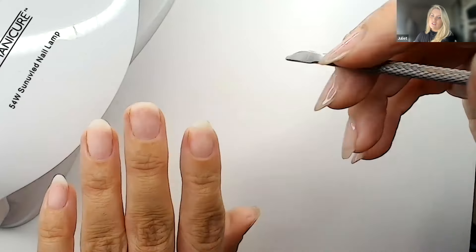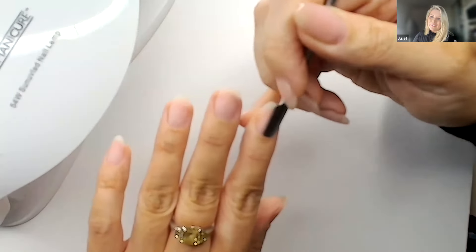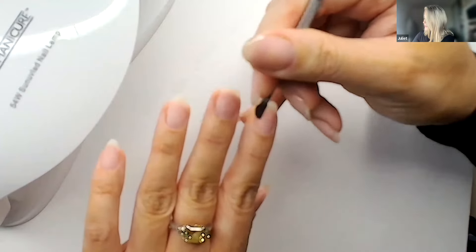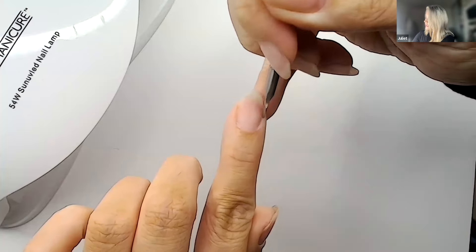We want to get the best base possible for the gel to stick to. Think of it like makeup — you don't want leftover makeup on your skin when you're prepping it. You're essentially cleansing. You can see there's a lot of cuticle on this nail — getting that out while being as gentle as possible.